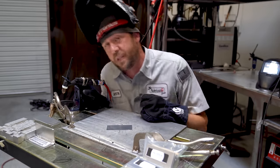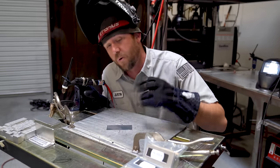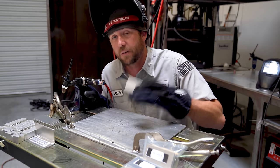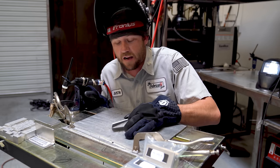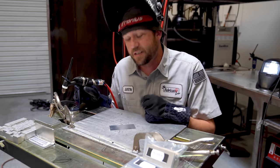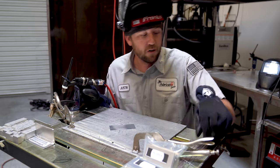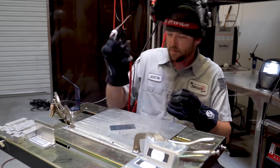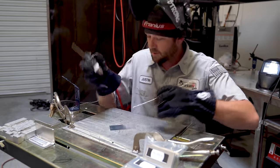Normally we dial our machines into 1 amp per 1,000th of an inch, or 40 amps per millimeter. That means this aluminum 1/8-inch coupon should be welded at about 125 amps — so that's what I have the machine set to. Let's see how this actually works out. We'll go with some 1/16th filler.